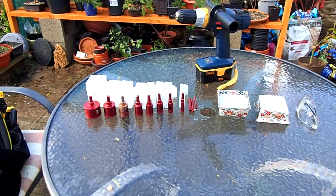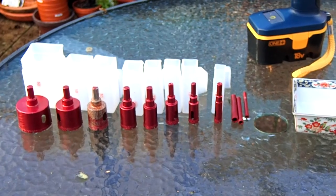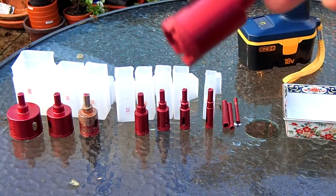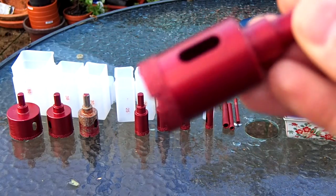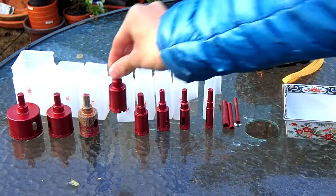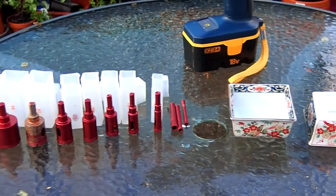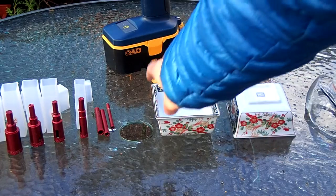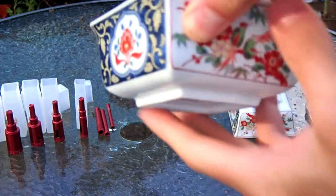To start with, what you'll need is a set of drill bits. I got mine from Amazon. They have very small amounts of diamond in them because diamonds are harder than most things, so that's the cutting implement. They're circular and have a range of sizes from 50mm down to very small holes. I would recommend using the bigger ones — maybe 30, 25, 22mm — for the main holes, and then the smallest one, which is 8mm, for wire holes.